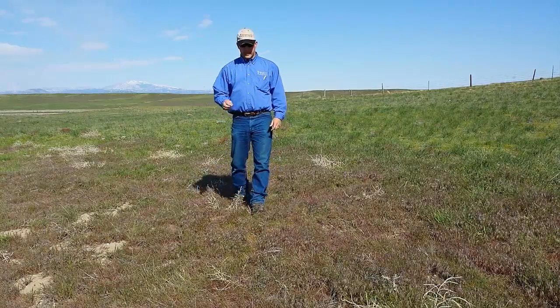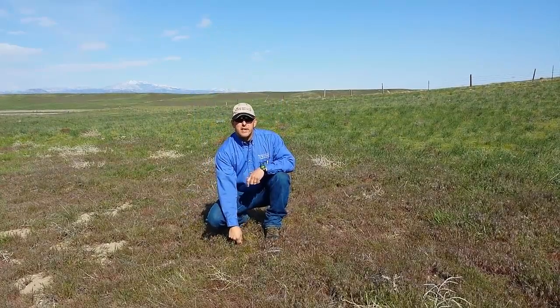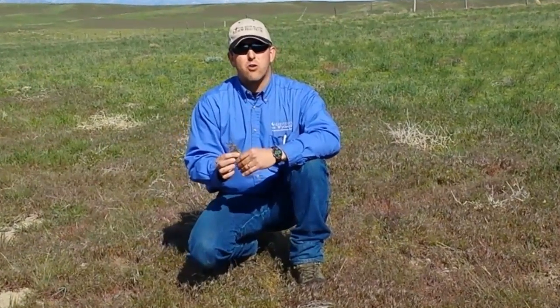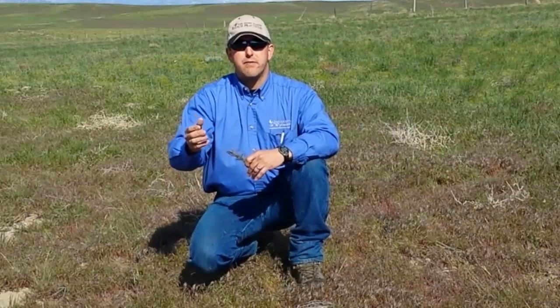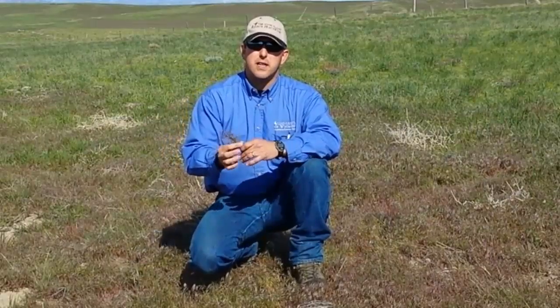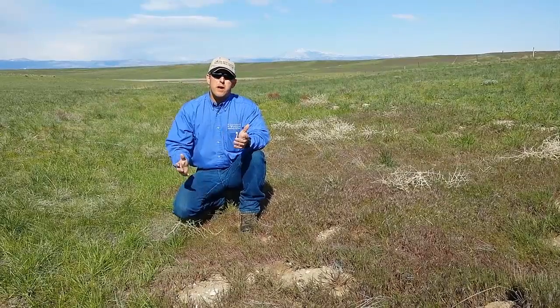Cheatgrass, or downy brome, is an annual grass that can be a problem in native plant communities or seeded plant communities across the west. We're going to talk about how to graze plant communities that have cheatgrass in them with the objective of controlling, minimizing, or maybe even reducing the amount of cheatgrass in these plant communities.